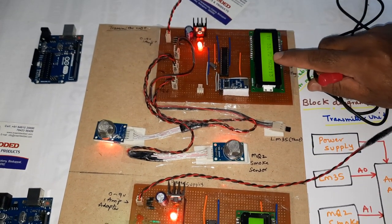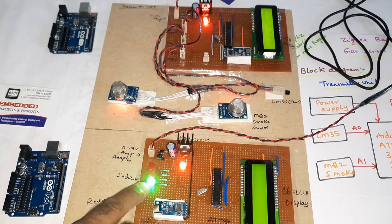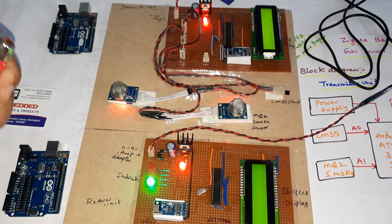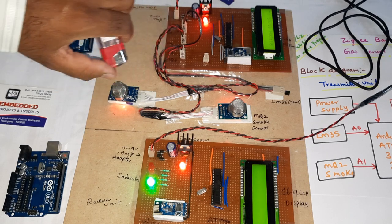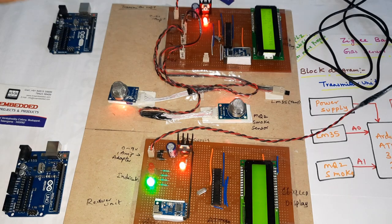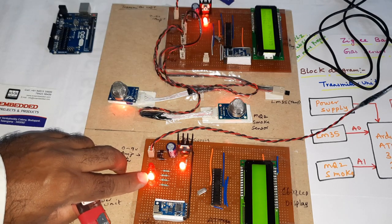MQ6 alert is shown. Then no alert — green LED is on. Here temperature, MQ2, and MQ6 correspond to the first, second, and third LEDs respectively.